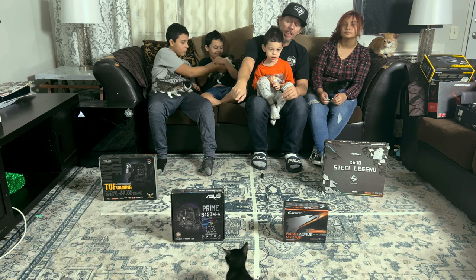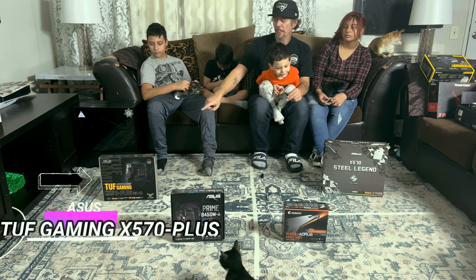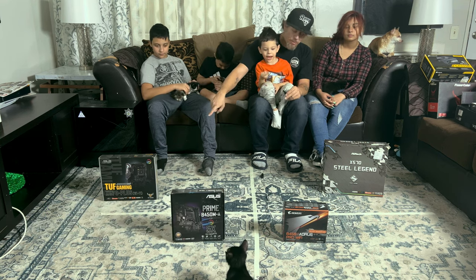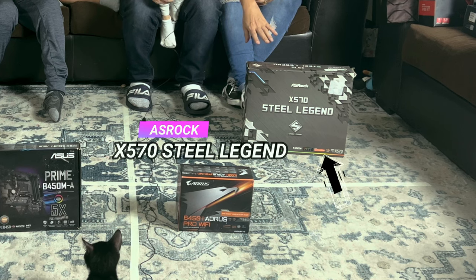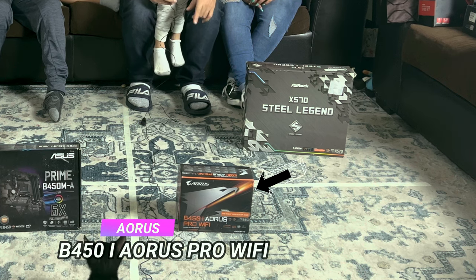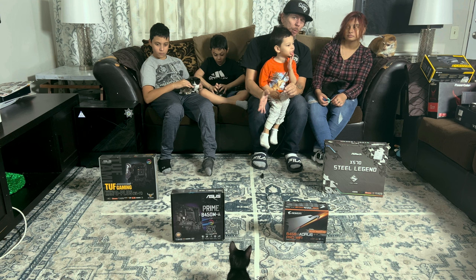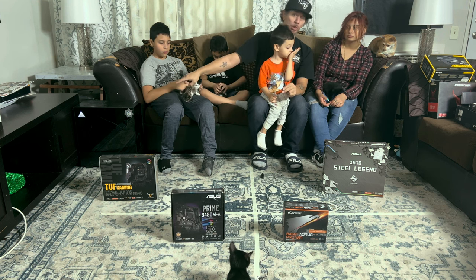Starting in that corner we have the Prime B450M. Then we have the full-size ATX X570 Plus from TUF Gaming Wi-Fi. Over here we have the ASRock X570 Steel Legend full-size ATX motherboard. And in the corner we have the B450i Aorus Pro Wi-Fi Mini ITX motherboard. This is why we did the case first — because no matter what, any of these will fit in that full-size tower.